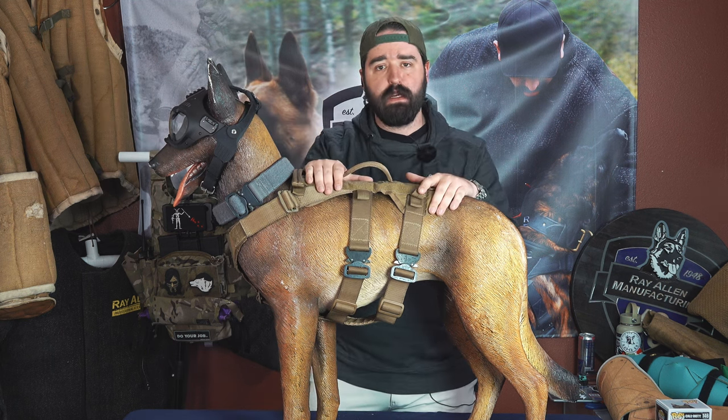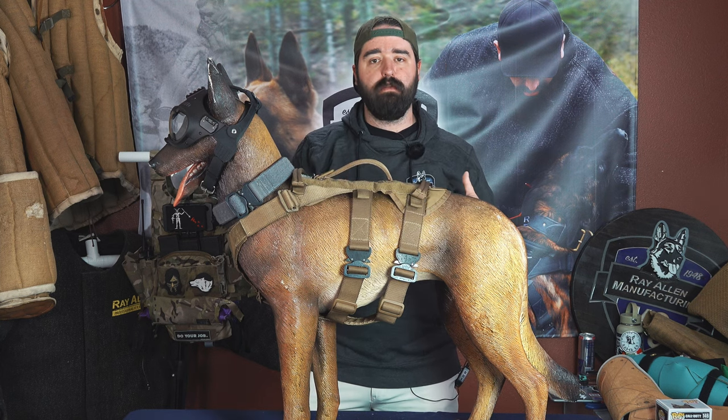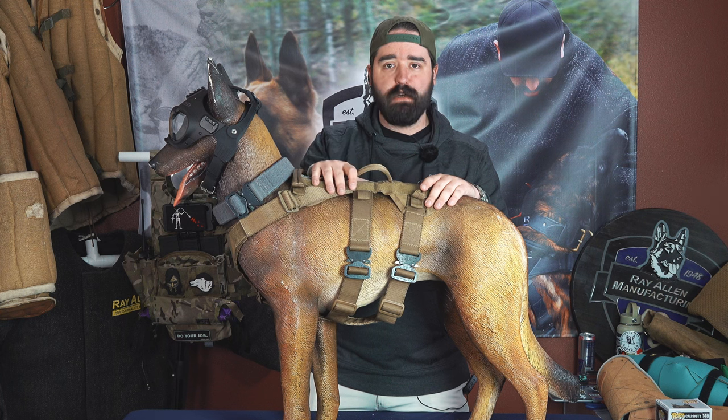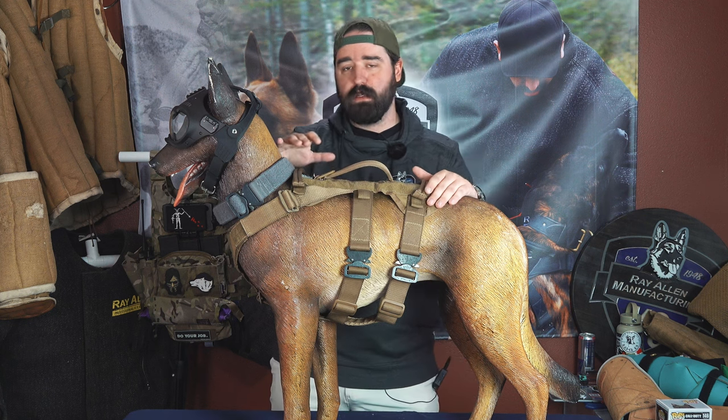So when you get good measurements on a dog, that means the gear is going to fit properly — just like when you measure yourself or you're wearing clothes that are fitted for you. We want things like this to fit like a glove. If anybody's ever backpacked or wore the wrong size shoes, you know what a problem that is, and you don't want to do that to your dog. So measure your dog correctly and get the correct gear from rayallen.com.